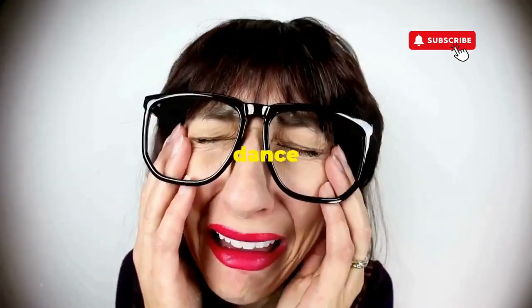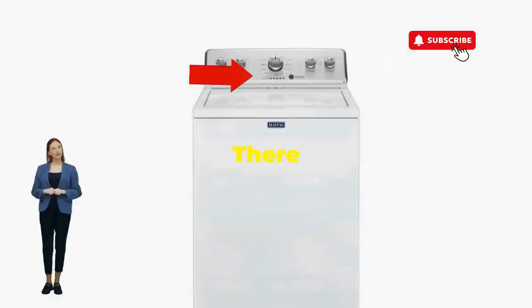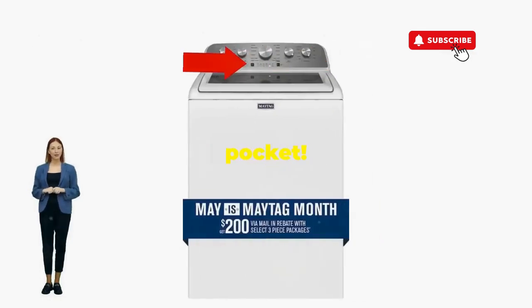If not, well, it's not your dance moves — it's the stubborn machine. Time to check those error codes. There you go. You've just added years to your washer and kept your cash where it belongs, in your pocket.